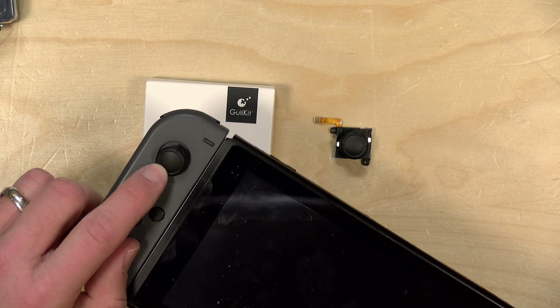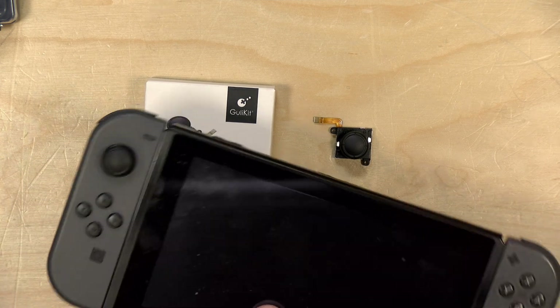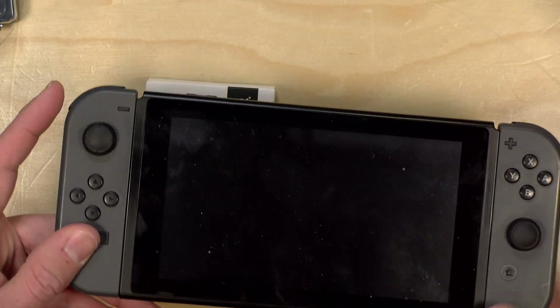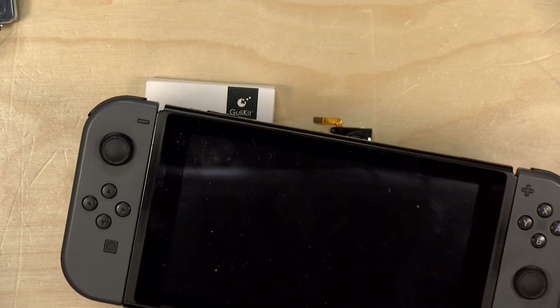Over time, the little sticks on the Joy-Cons start to wear out. One of the things that the Nintendo Switch Joy-Cons are plagued with right now are drifting issues, where your character on screen will be moving around even though you're not touching the Joy-Con. In many cases, it's because the Joy-Con stick is actually defective and you have to get it repaired.